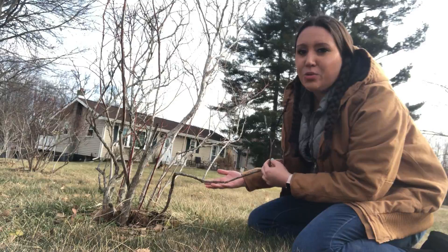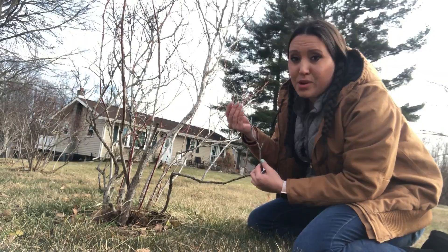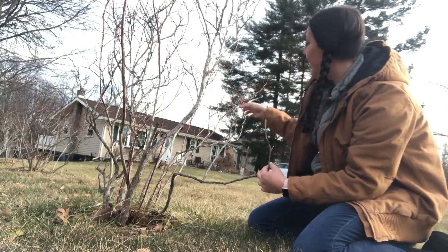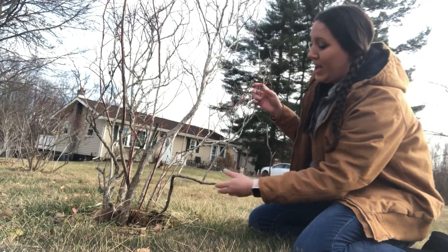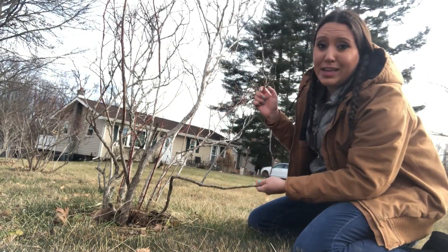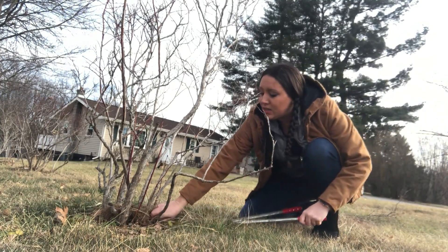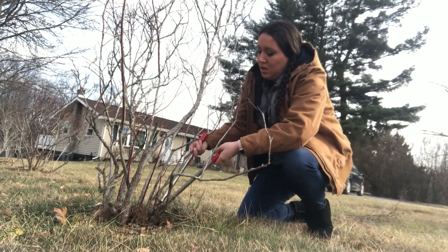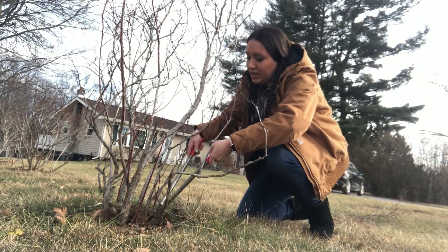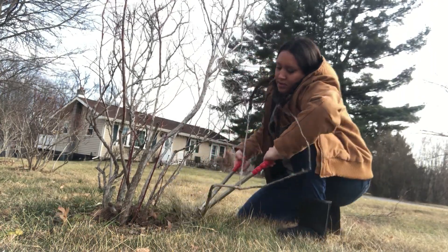And then lastly, you want to look for any of the larger branches that don't have any new growth on them at all. Like this one here — I can follow it all the way up to the top and it all looks pretty dead. So I'm going to go ahead and take off this entire branch. In order to do that, I'm going to get down as close as I possibly can to the base of the plant and get a nice clean cut. I did it!